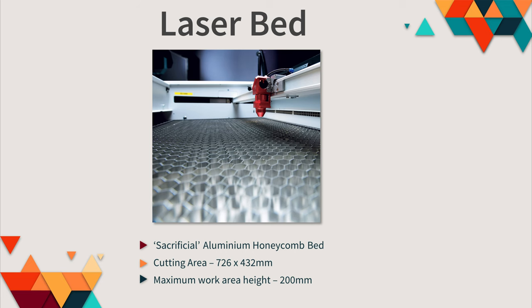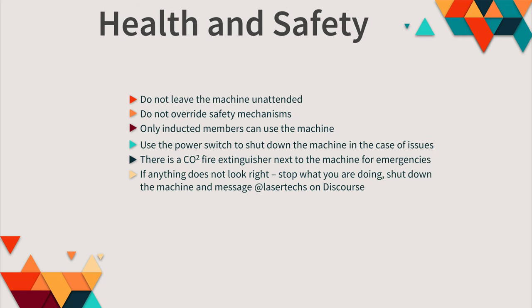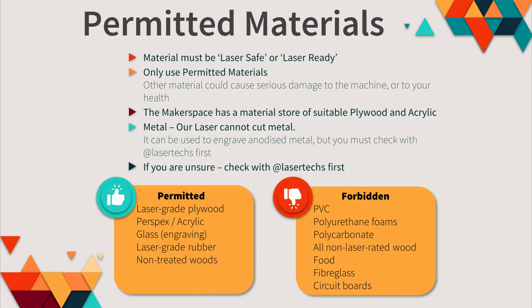Because this is a laser, health and safety is very important. Do not leave the machine unattended in use. Do not override safety mechanisms — for example, the mechanism that stops the laser when the hatch is open. Only inducted members can use the machine. Use the power switch to shut down the machine in case of issues. There is a CO2 fire extinguisher next to the machine for emergencies. If anything doesn't look right, stop, shut down the machine, and message the laser techs on Discourse.